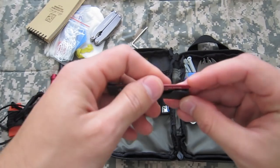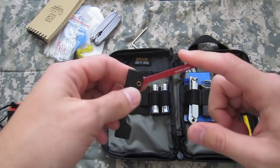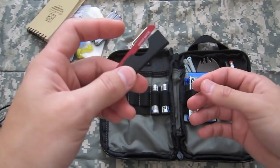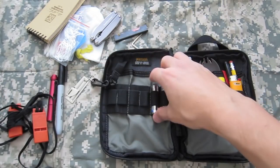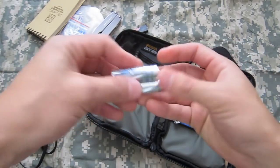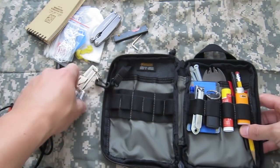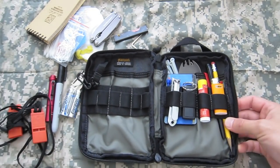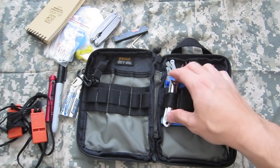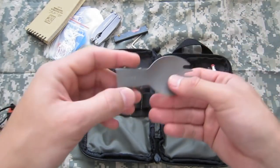Just a mini hacksaw — go to County Comm and be tempted like I was. Also a couple of double-A lithium batteries for backup for one of my EDC lights.